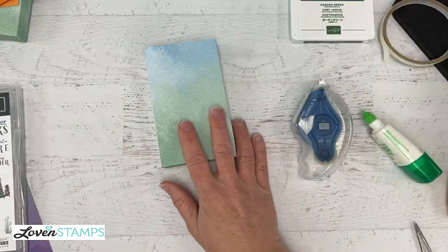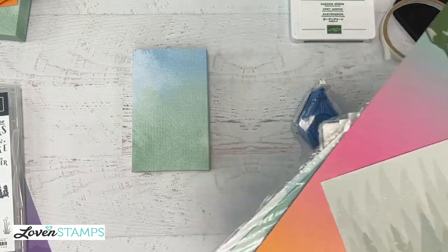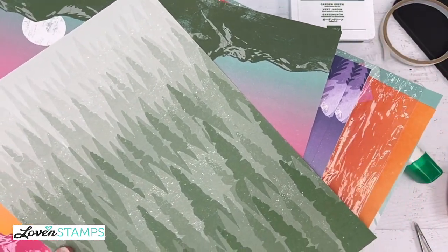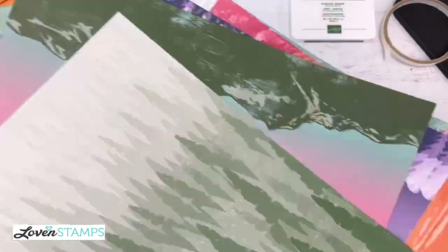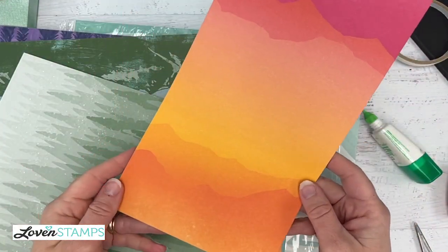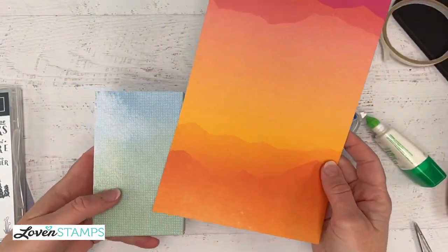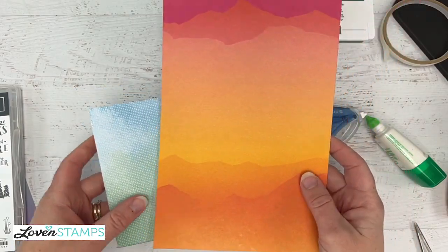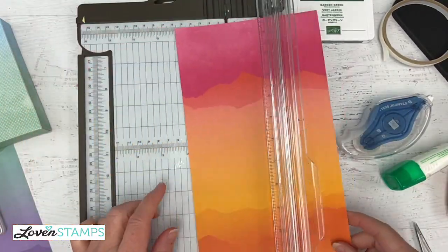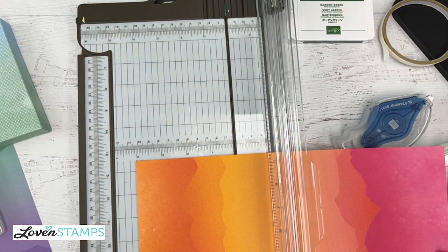Now we need to decorate our box. I'm going to bring in some of the paper from our Enjoy the Journey suite. I'm going to pick this one because I love the contrast with our box — we're going to make a tag to stick on the front and it's really going to stand out. I'm going to cut a piece for our tag; it's going to be four inches tall. I'll cut it to four inches first, then turn it and cut two inches. So for our tag we have a four-by-two piece.